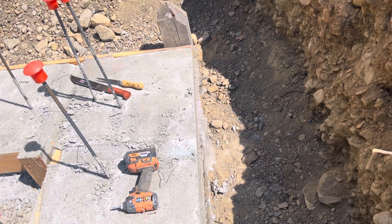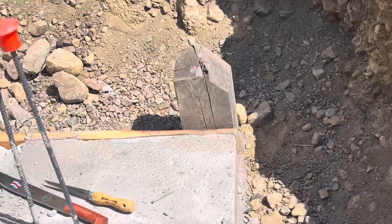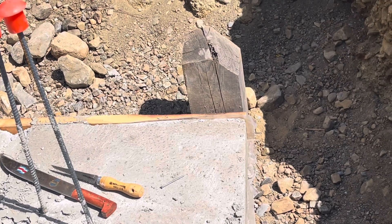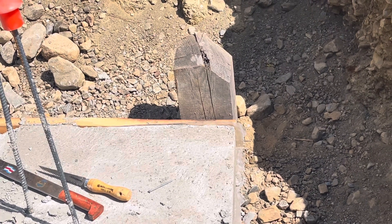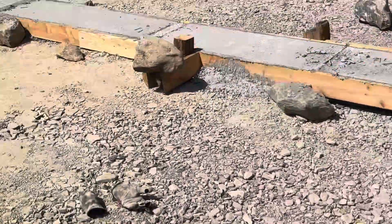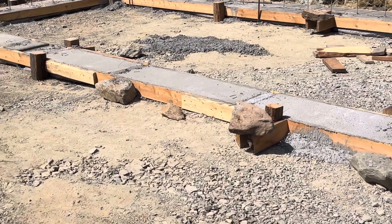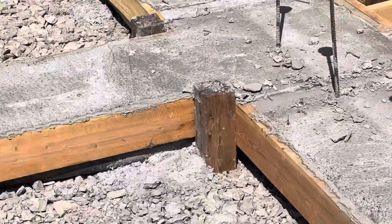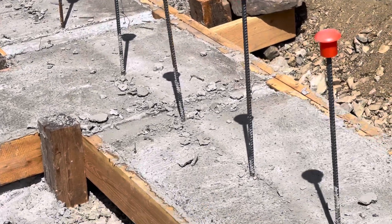I could probably have gone with fewer screws — that six mil poly is really tough. Supporting everything with these large blocks worked extremely well. I screwed those to the footing material and the two-by-sixes, which allowed them to be adjustable. On the longer runs I nailed strap pieces together, which is easier to pull apart, but for the adjustable pieces it's so nice to have a screw — you can lift it up or down a quarter inch really easily.